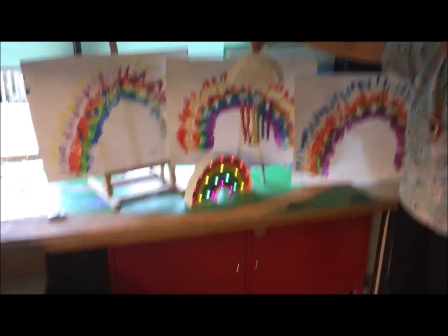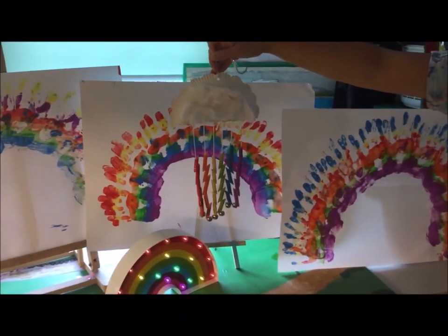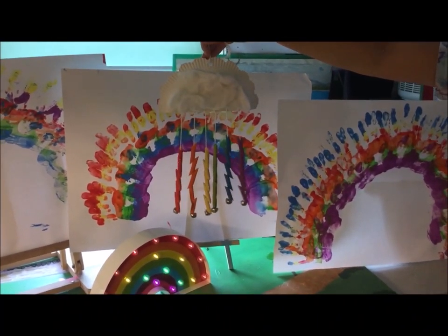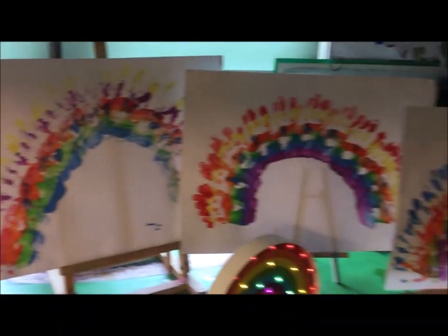Welcome to our rainbow session. Today we'll be making a rainbow mobile and a rainbow handprint picture.